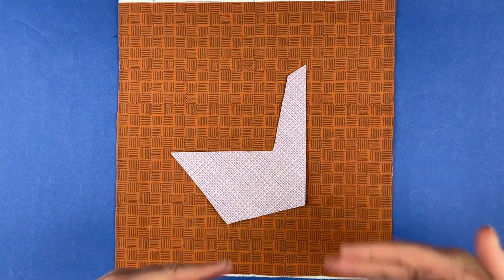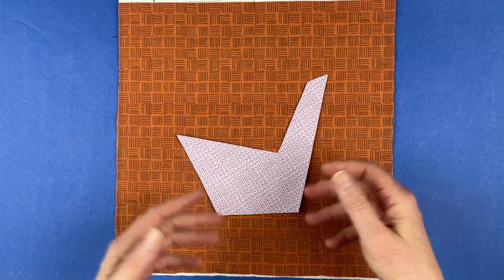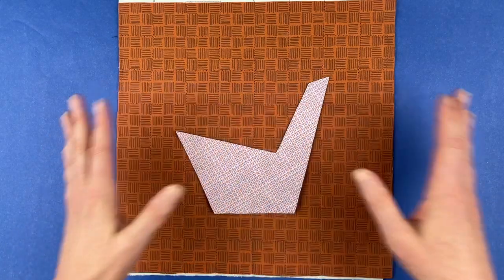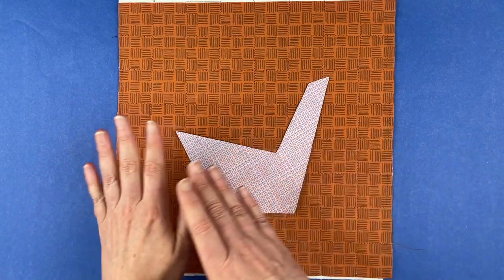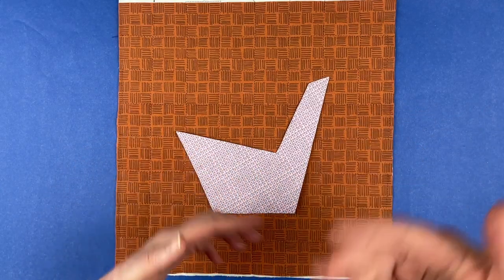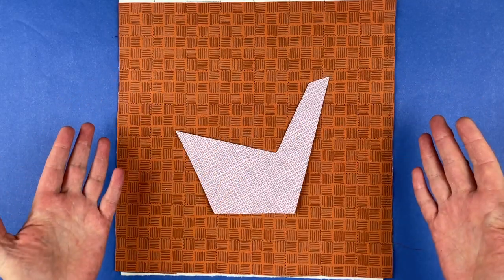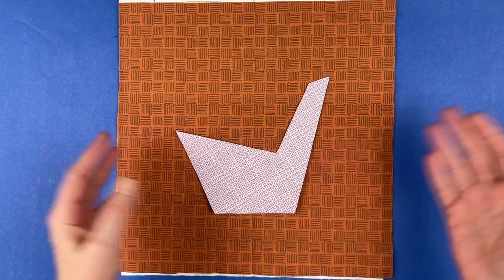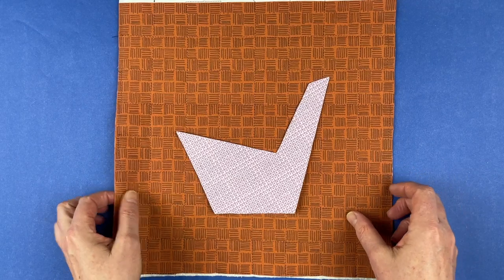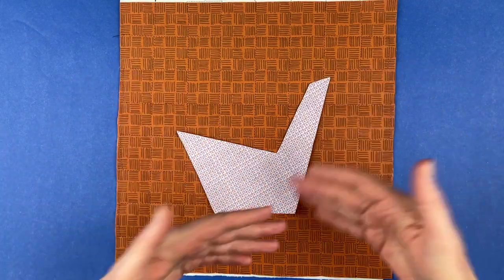This is a longer video where I'm going to talk you through a lot of different options using just one block as an example. The sample quilt I'm making will have 14 blocks, so I'll also do shorter time-lapse videos of the other 13 blocks. This is the one where I'm really talking through all the different options, since it's a mix-and-match pattern and you can put it together any way you want.